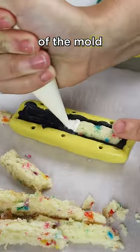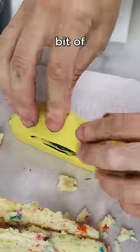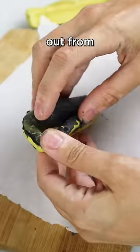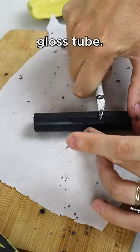I can layer the inside of the mold with some black chocolate, then gently put in that little bit of cake inside and press the two pieces together. And when I take it out from the freezer, I'm left with a beautiful chocolate-shaped gloss tube.